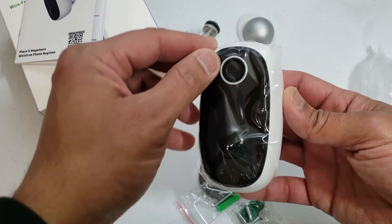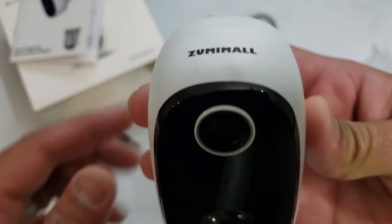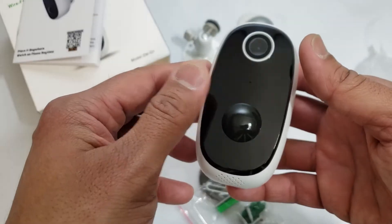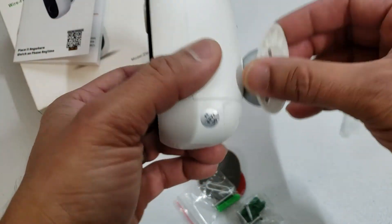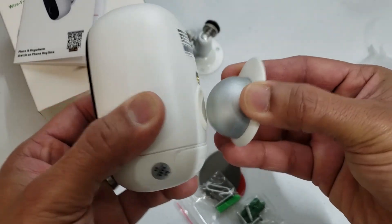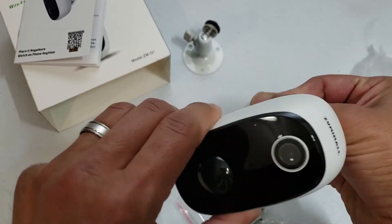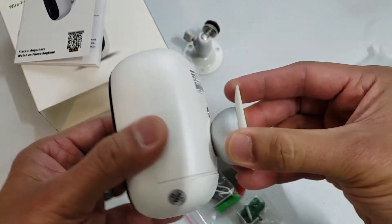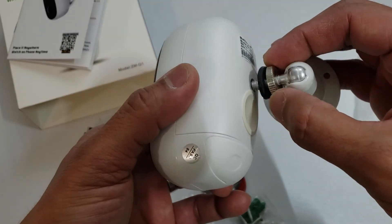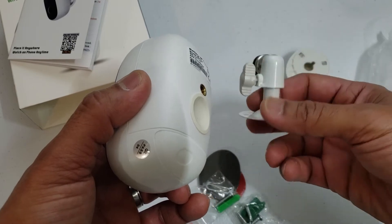Here it is. Feels like a pretty decent build quality, decent weight to it. Here is where the magnetic mount connects to it — a fairly decent amount of magnetic pull to keep it in place, depending on whatever direction you wanted to place it. So that's decent. If you also wanted to mount it with the screw on the back, you can use that and screw it into a wall or siding or what have you.